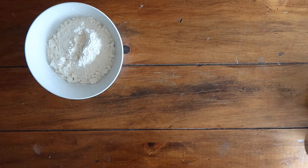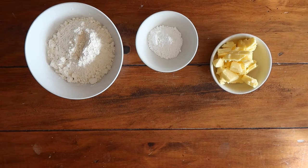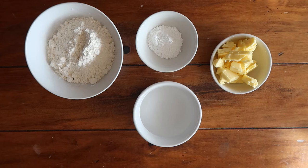For your classic pumpkin pie pastry base you will need 160 grams of plain all-purpose flour, 15 grams of icing sugar, 85 grams of salted butter, and some ice cold water.